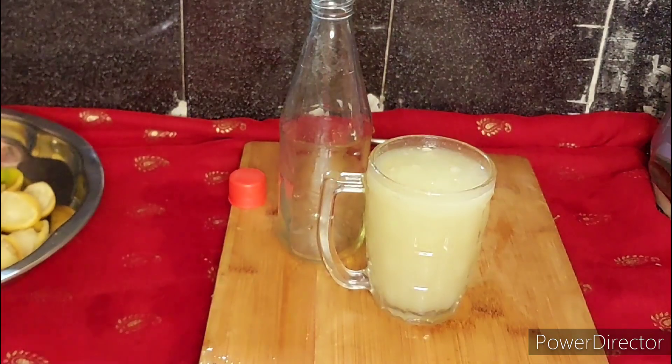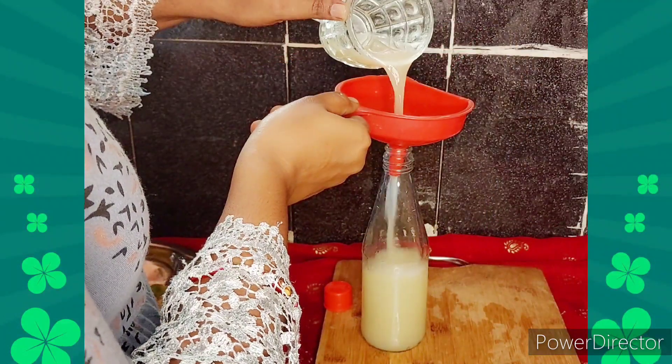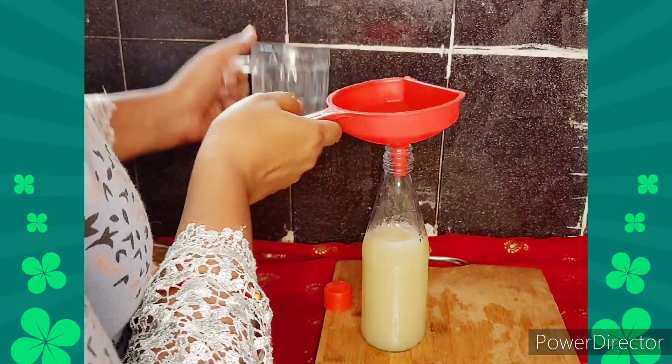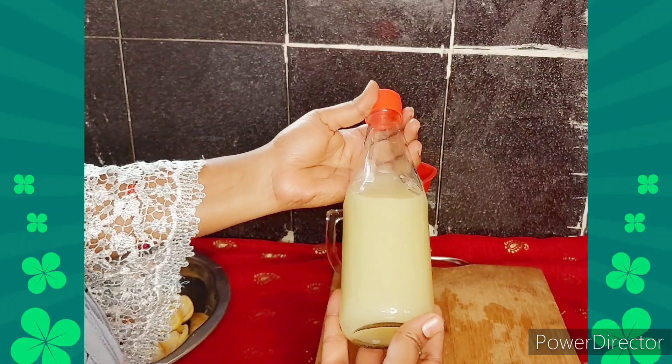Let's fill the juice and fill the juice in the fridge. It is easy to use lemon juice in a cup of lemon juice.